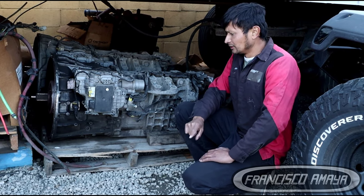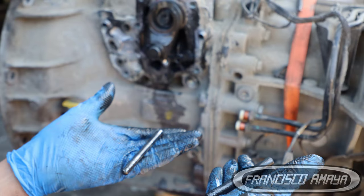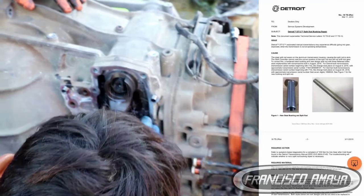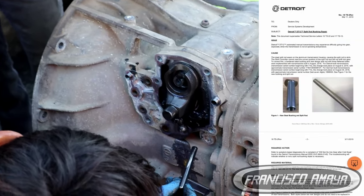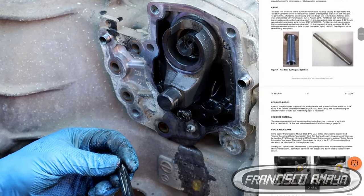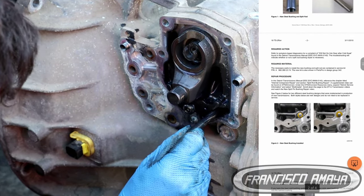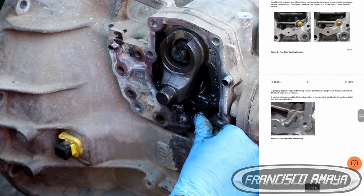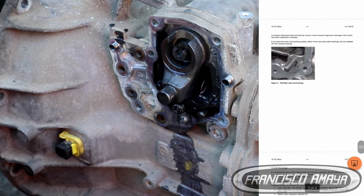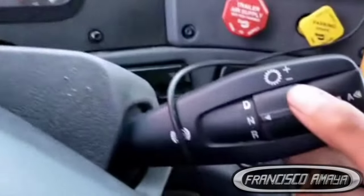What we're going to do today is replace the split pin. The split pin goes bad over time. Even Freightliner — from factory dealers — started a bulletin, a warranty repair on these transmissions because they were failing so much that they decided to do a recall. Replacing the split pin is very important because it causes the transmission to start missing shifts and things like that.